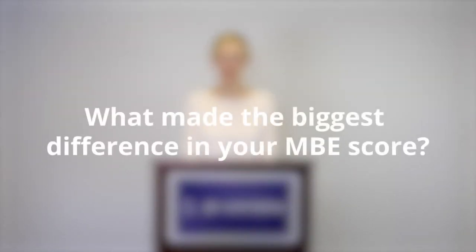What made the biggest difference in your MBE score? There are actually three things. The first was memorization. A lot of people don't realize that the MBE tests the details and nuances of the law. The most common mistake I see is students going right from lecture to answering questions — they don't take time to memorize in between. That's a huge crucial step they're skipping.